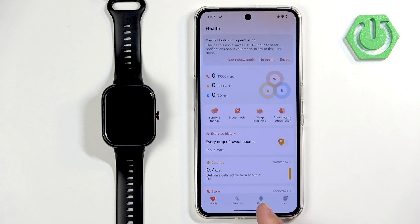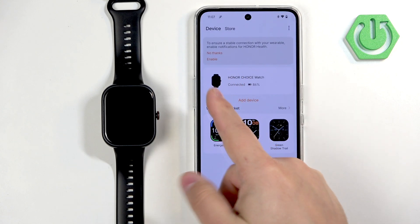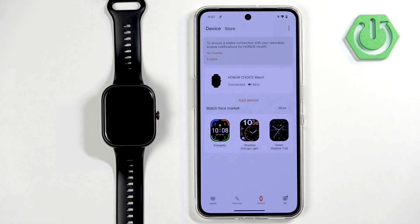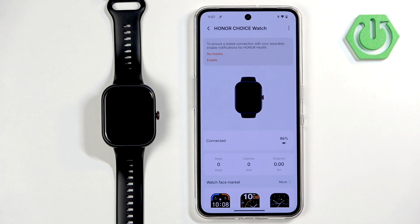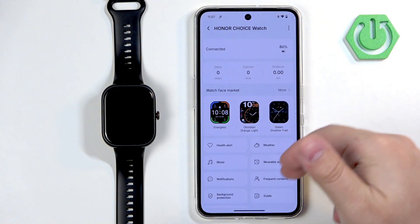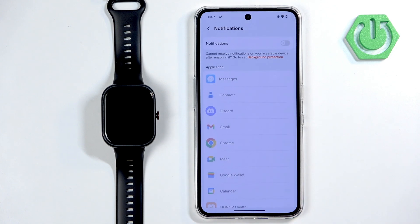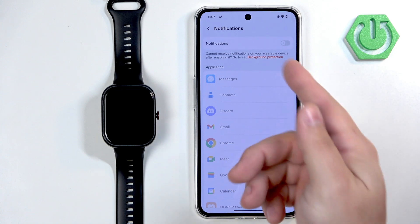In the app, we can tap on the device icon and here you should see your Honor Choice on the list of devices if your watch is paired with your phone. Select it if you see it, then scroll down and find the option called Notifications. Once you find it, tap on it.